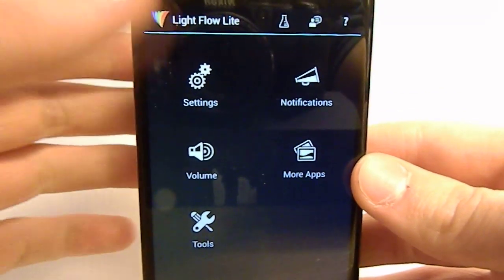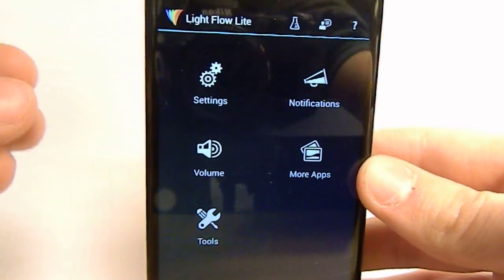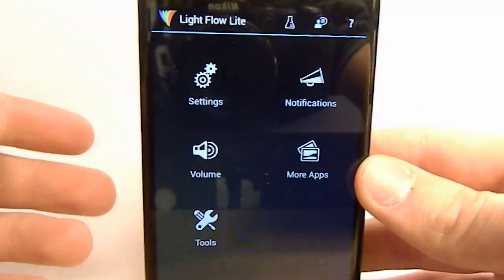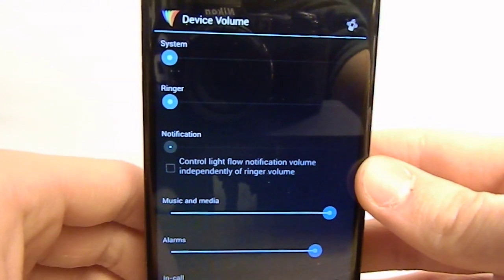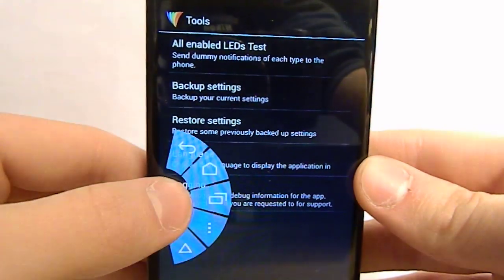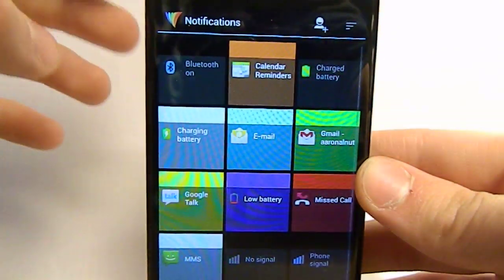In the app there are a couple of settings. Only use the settings app if you're running a certain phone that has a certain ROM — you need certain permissions. The Galaxy S3 might need that if you're running a certain ROM, but you don't really need it if you're running the Nexus 4. You can also change your volume to different things under tools, but you really only need to worry about that in specific cases. Just go to your notification button right there.